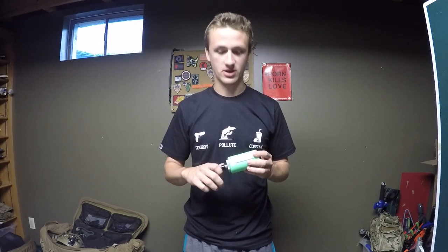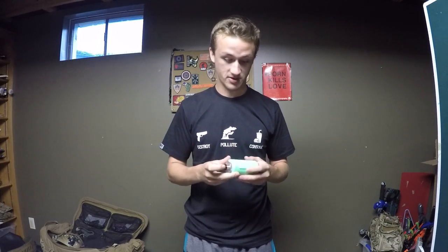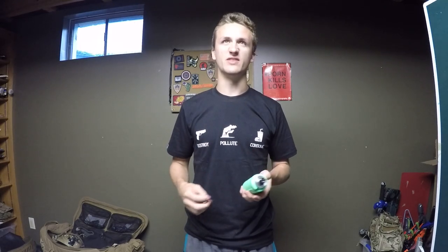I actually just did a review of these tornado grenades — the one that I got sent to do a review on that I had to return — and I wanted another one. So I went ahead and bought one because tornado grenades are awesome. I completely got sold by doing the review. Thanks Airsoft Innovations.